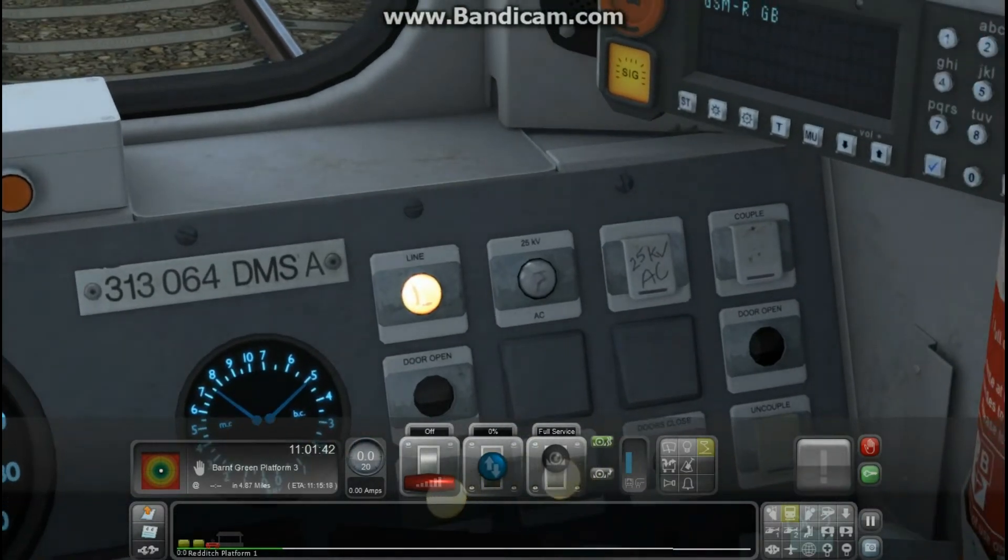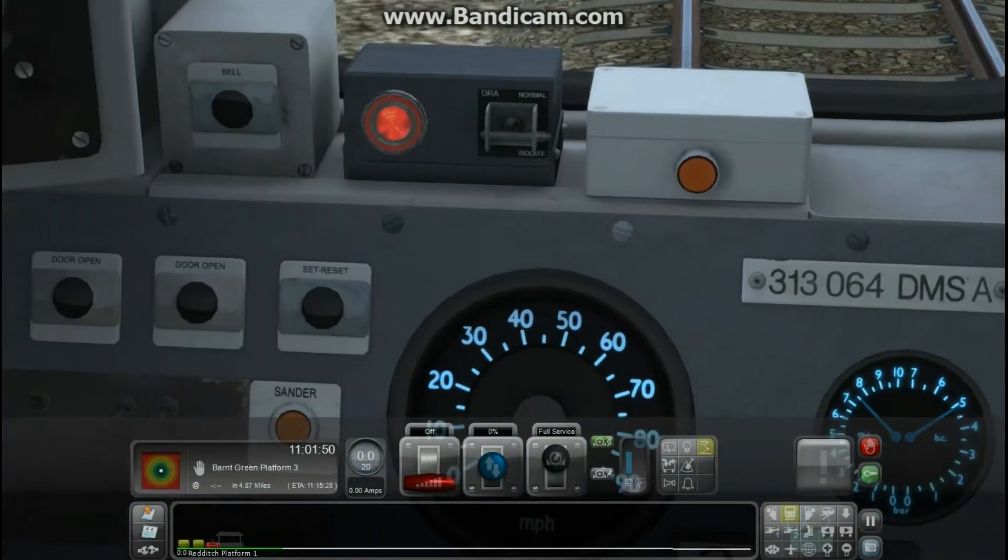You click the 25 AC switch and switch that up. You press that for about two seconds like that roughly, and then you go to the other side.